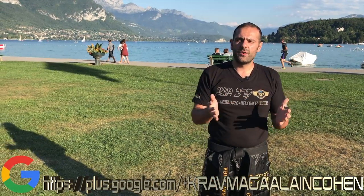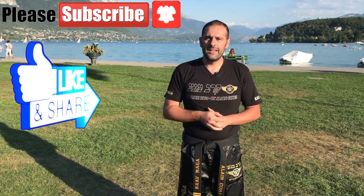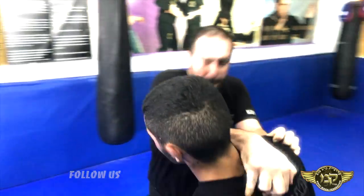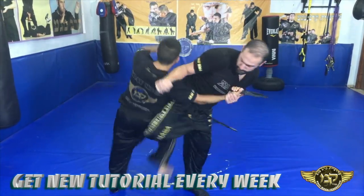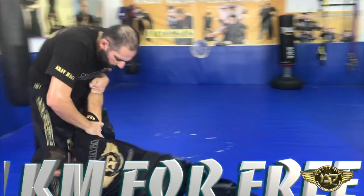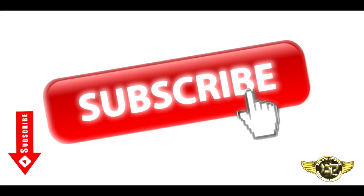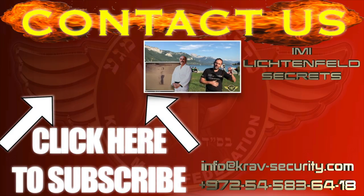It's very easy. I wish you will never have to use these kinds of techniques, but we never know in our world today — everything can happen to everyone. So share these techniques with women and with kids; it's very important. If you like it, please tell me in the comments, give me a thumbs up, and see you next week.